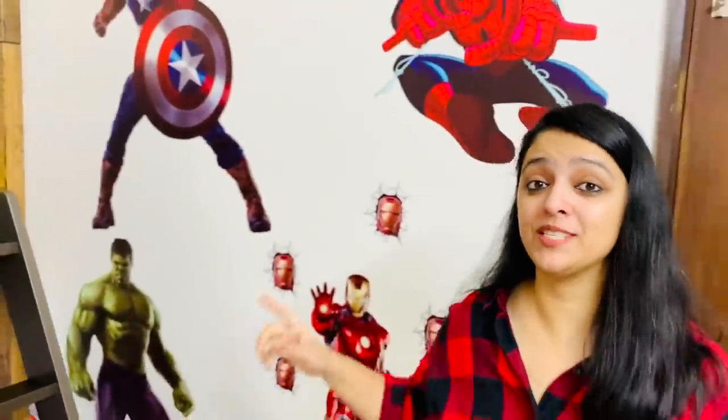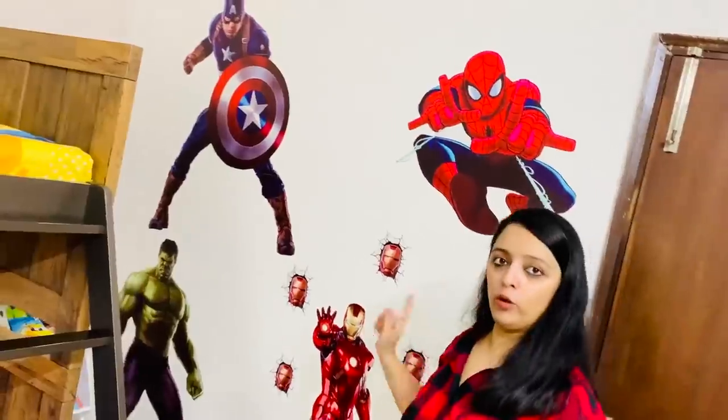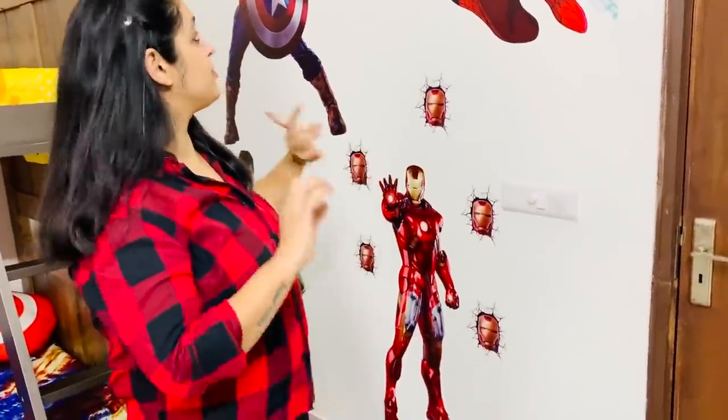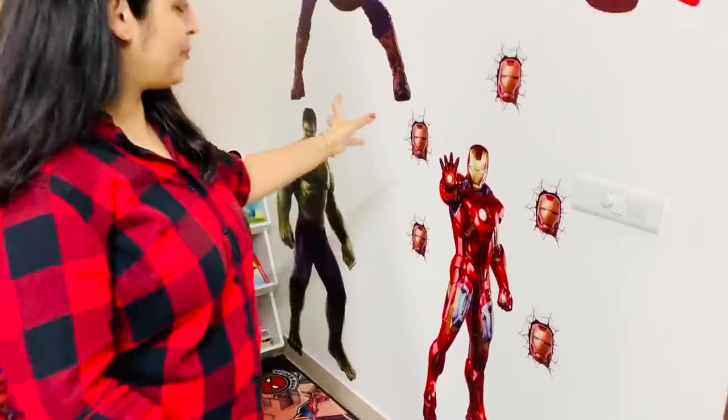The fourth big attraction is the wall behind me — the Avenger wall. This is Kabir's absolutely favourite. Kabir loves Avengers, especially Spiderman. These are stickers that we also ordered online and they were so easy to put up. Very nice, very bright, colorful stickers in big sizes — so Kabir even poses next to them. He really feels that this is a superhero room.